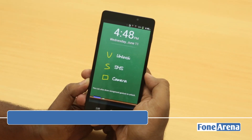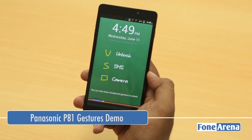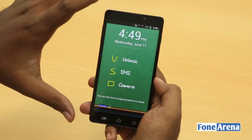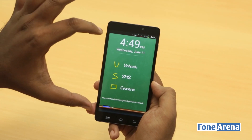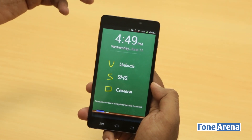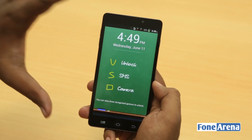Hey guys, this is Bharat Vaj with PhoneArena.com and this is the Panasonic P81 that we recently unboxed. We've been showing a couple of videos for you, so the main publicized feature of this phone is that it has these gestures. The lock screen itself is a gesture recognition app that has three gestures — these are the default gestures that come with the phone, and you can even configure more, and that's what we're going to see in this video.